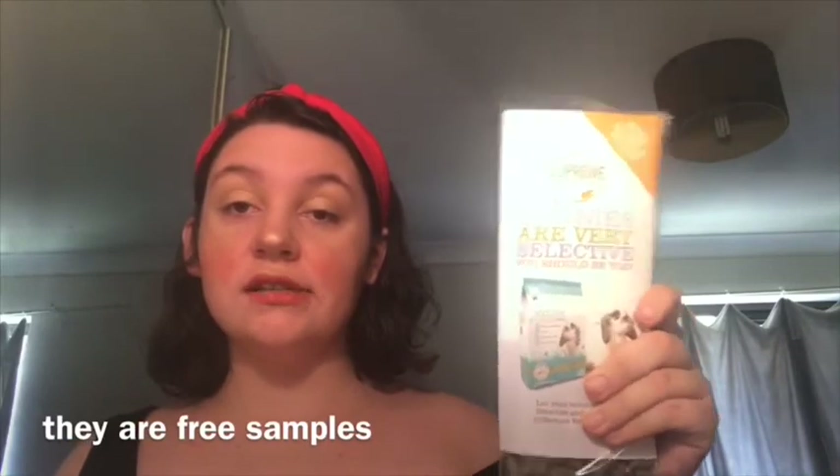Starting off is pellets. I don't personally feed my rabbits pellets, but my pet stores often sell these little sample packets, so I just keep these on hand for when I need it. This is the Selective brand, which I wouldn't recommend as a full-time pellet — I said that in my comparing small animal food video — but for when your animal is sick it is fine.